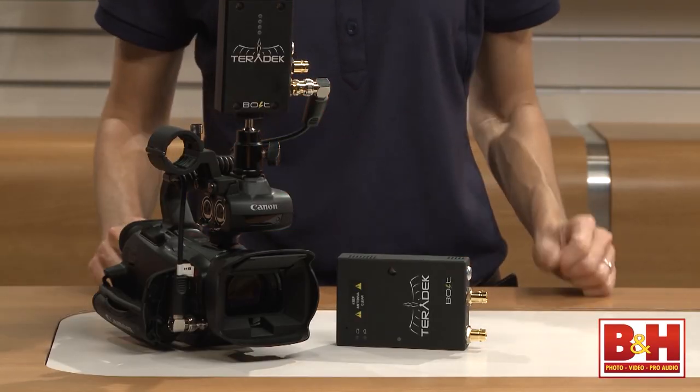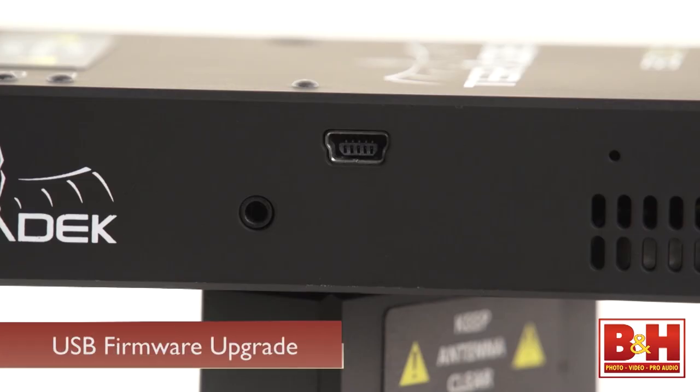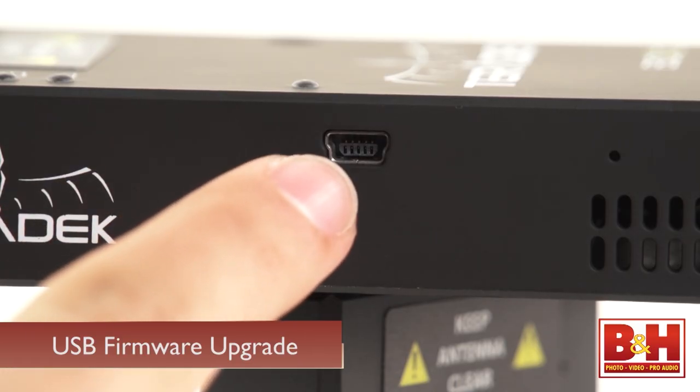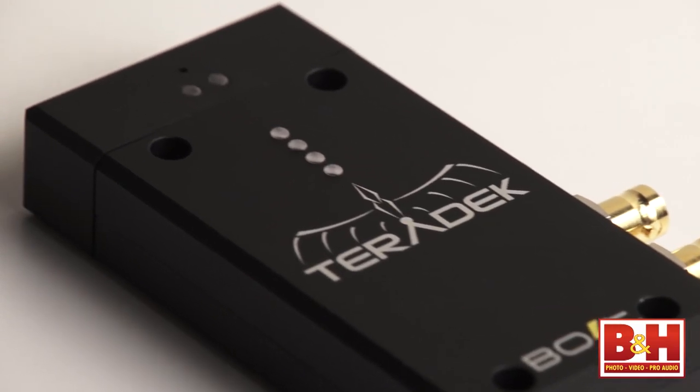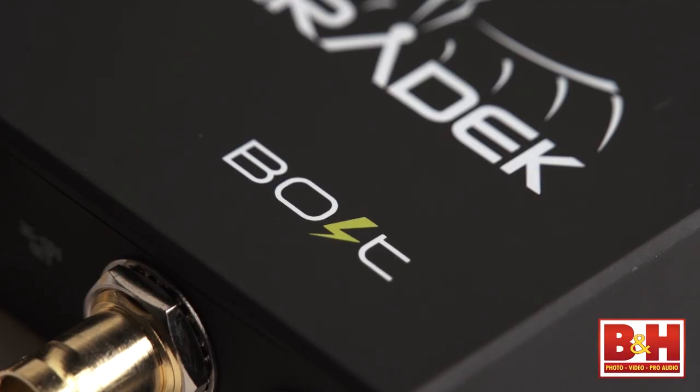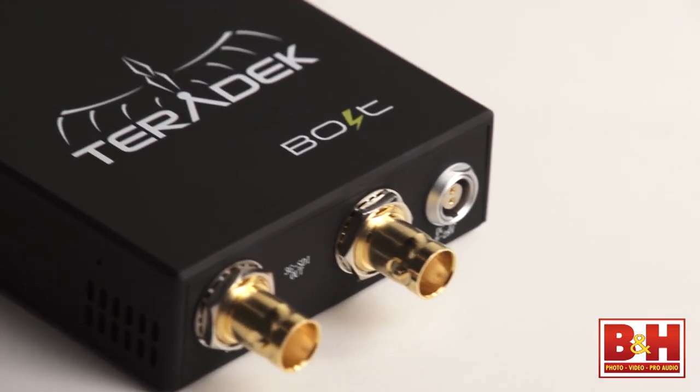There are loads of situations where a wireless monitoring system like this can be useful. You could also use it for pulling focus remotely. Teradek is currently in the final testing phase for a firmware upgrade that will allow the Bolt Pro SDI transmitter to pass metadata, timecode, and fan control signals to an SDI receiver.